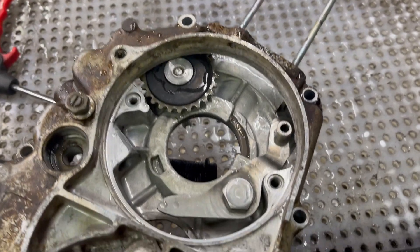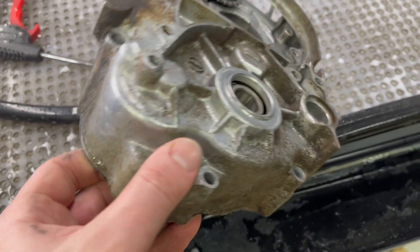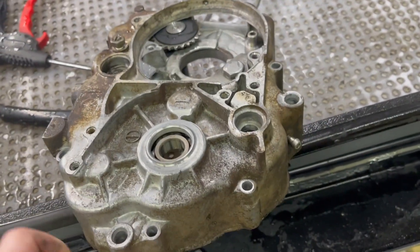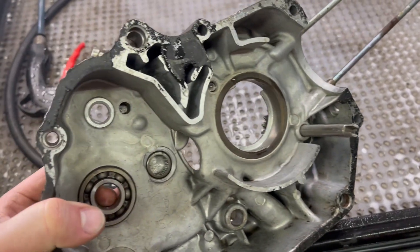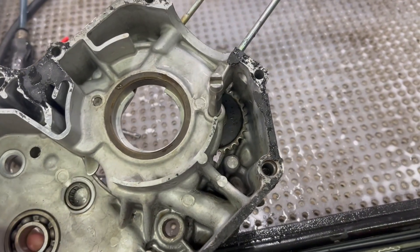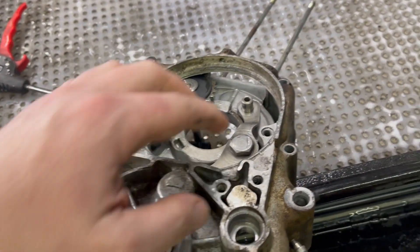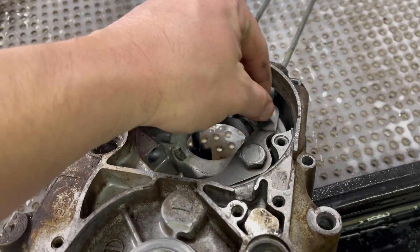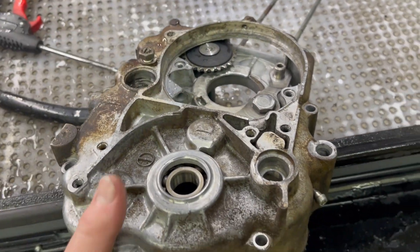I've already cleaned inside of there, and I've cleaned this little area here because I just wanted to show you real quick. I'm getting this ready for the Vapor Honing. I've got to take out these bearings, scrape some of this gasket that's left, pull out the cam chain tensioner, and pull out this cam chain tensioner mechanism as well. But I wanted this thing grease and oil free before I put it in the Vapor Honing.